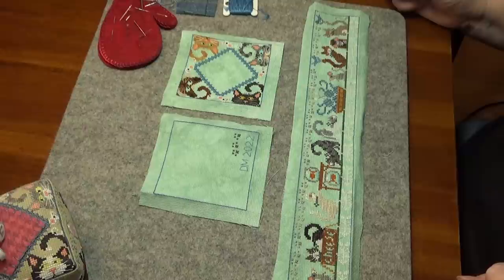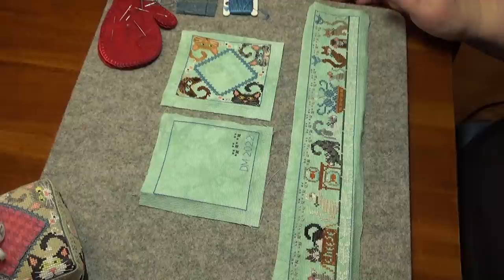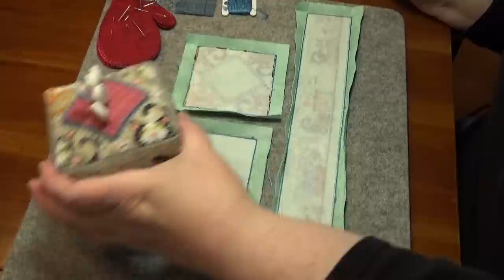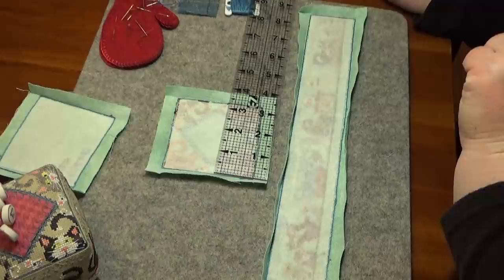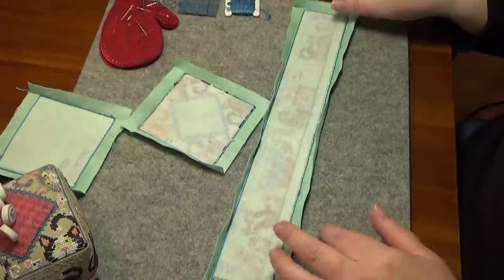Donna used a different fabric and she changed the cats to look like her cats. So when I start this, I cut them all out, trimmed up all my threads on the back, ironed them, cut them out to be a half an inch. Then I went and I put on my interfacing. Because I'm stuffing this, I do want to use interfacing so that I don't snag any threads when I'm stuffing and also to kind of help it stand up a little bit. So I went in and I measured just inside the backstitch line.